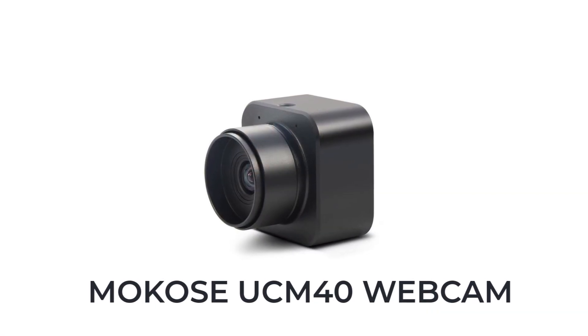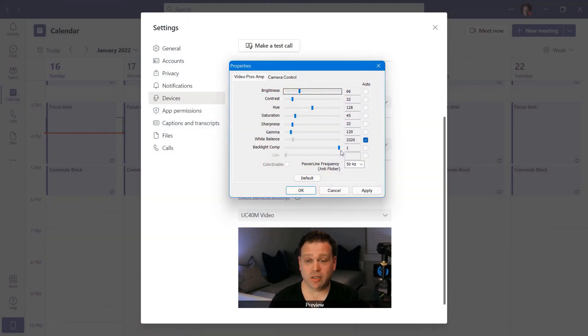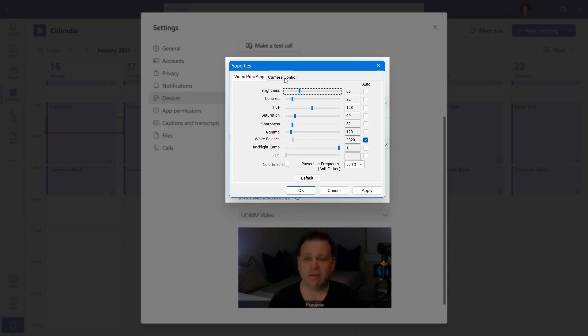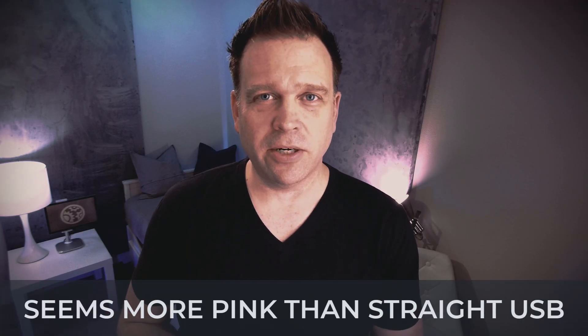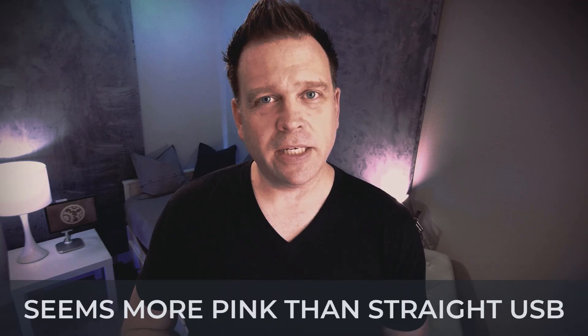This is the Makose UCM40, kind of a normal UVC camera. I wanted to try this out because it had all the different UVC controls lit up, since that's a per-manufacturer thing. But you can see the image — at least to my eye, it looks a little bit on the pinker side than it normally does out of the box.